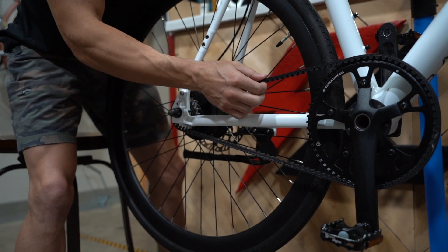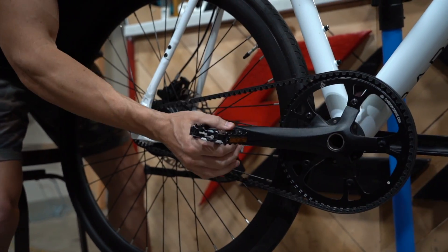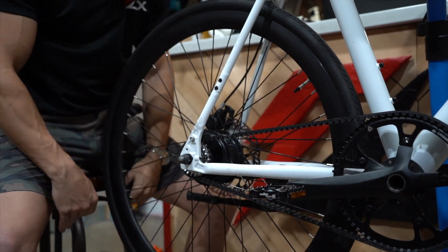You can feel here the belt has some pretty good tension, not a crazy amount. We're going to loosen this up a little bit. If yours is too loose, you're going to tighten it.